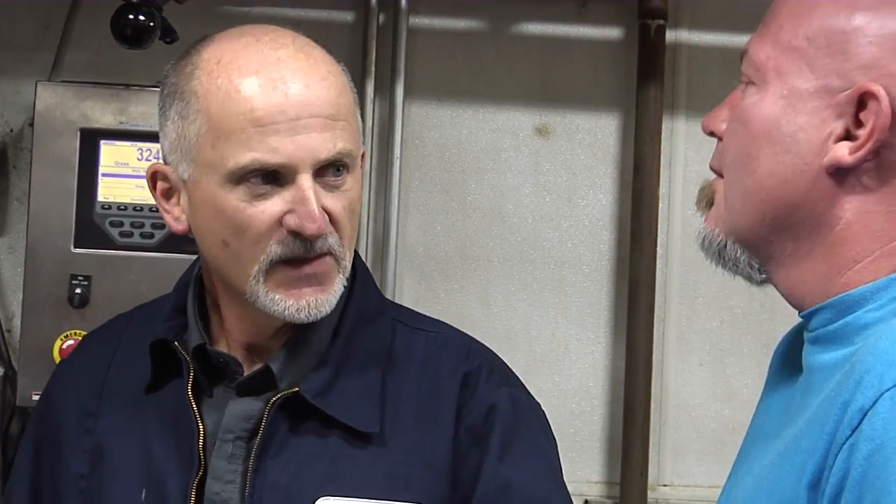If you get the temperature too low, the beer will over-ferment — it will become too dry, too much alcohol. If we get it too high, it will under-ferment and we won't create enough alcohol. We've had a lot of practice over the years, so we can usually hit that temperature within about half a degree Fahrenheit one way or the other.